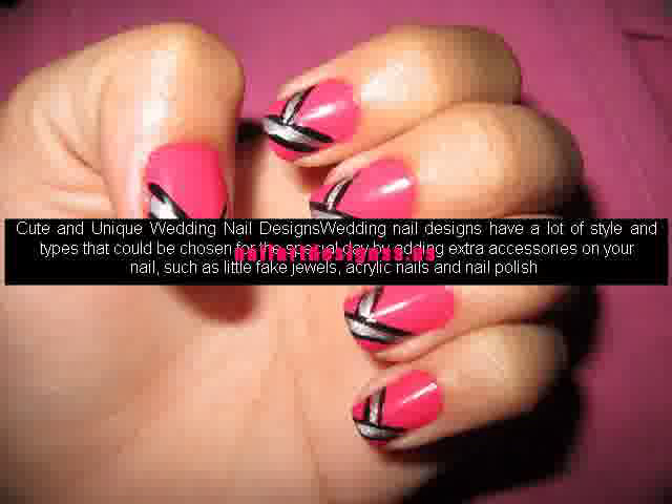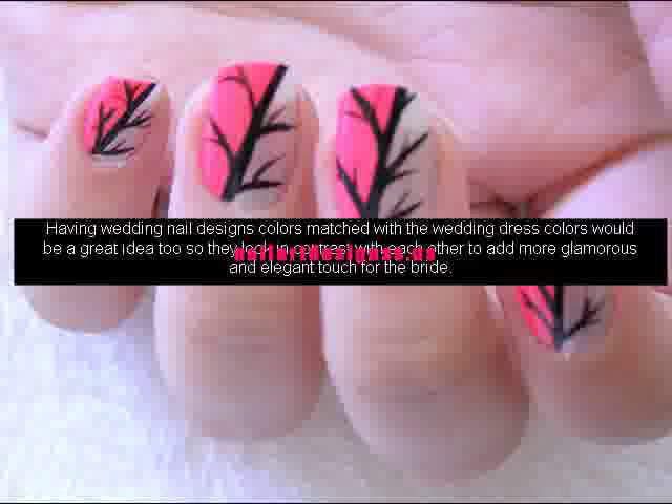Cute and unique wedding nail designs have a lot of style and types that could be chosen for the special day by adding extra accessories on your nail, such as little fake jewels, acrylic nails and nail polish. Having wedding nail design colors matched with the wedding dress colors would be a great idea too, so they look in contrast with each other to add more glamorous and elegant touch for the bride.